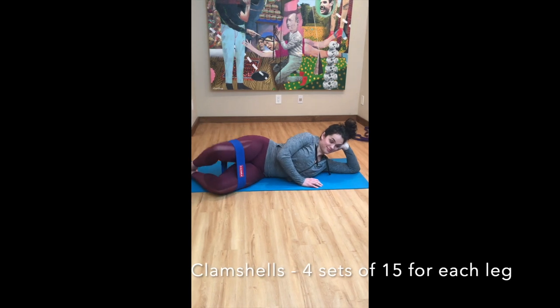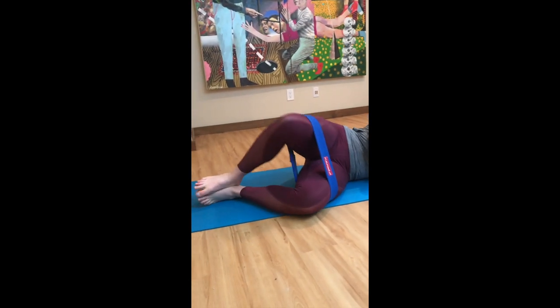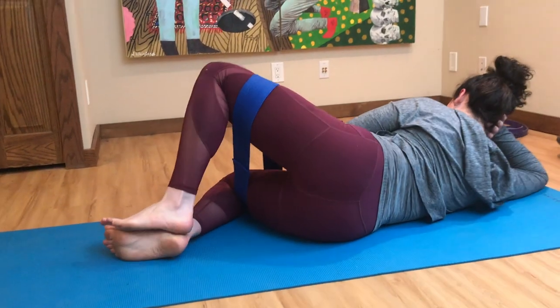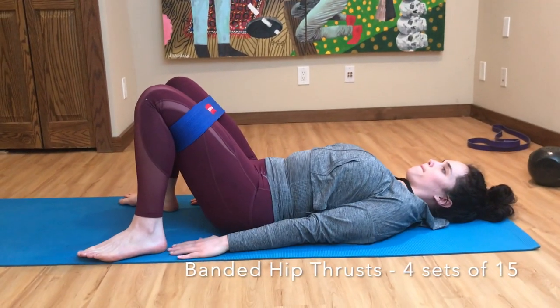Here comes my favorite part — the warm-up. Grab an elastic band and we're going to start with clamshells. Make sure that your feet are stacked and you're really squeezing your glutes when you lift your knee towards the air. Make sure you do both sides — I'll show you the back view. Keep your feet stacked and squeeze your glutes.